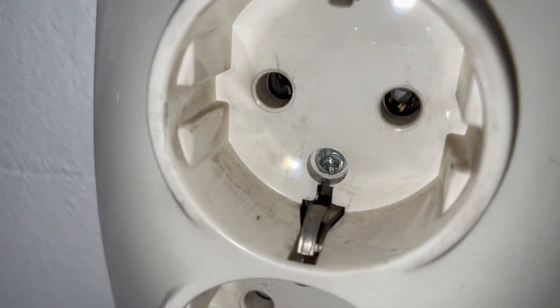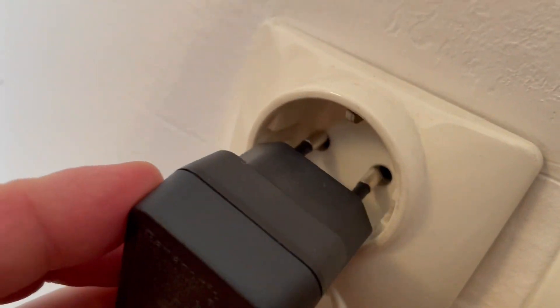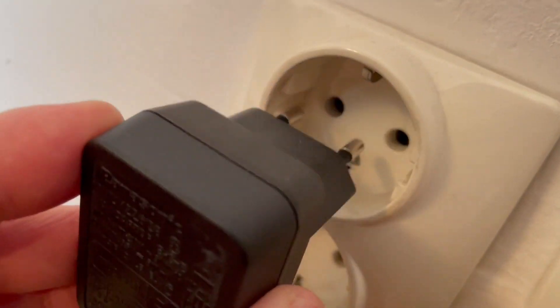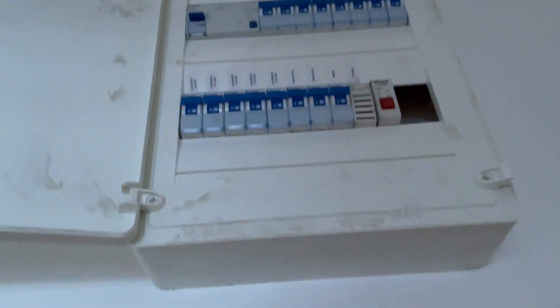The second thing is your socket. It can be that your socket is worn out, and the best way to check that is to take a brand new plug — if it still sparks when you put it in, then your socket is the problem. I do not recommend taking a screwdriver and poking around inside the socket to see if anything is damaged; that can be very dangerous.